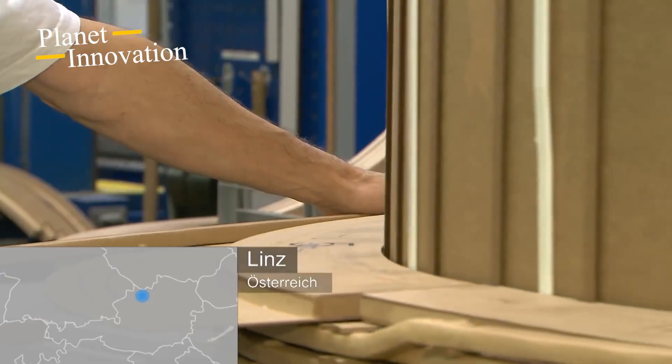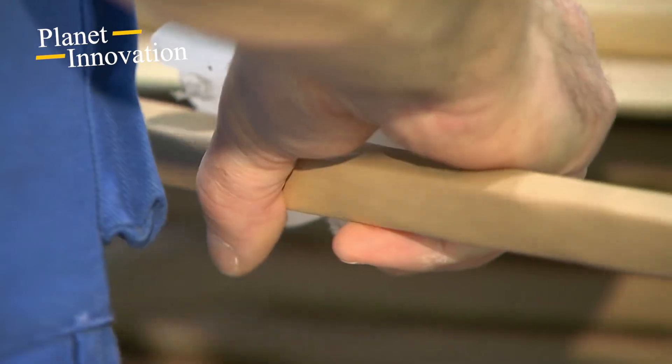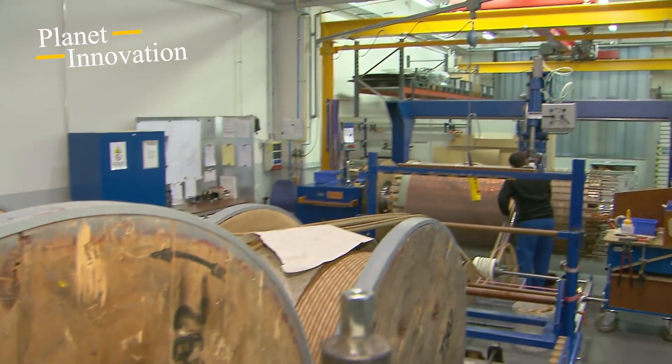When lifted, the transformers weigh 152 tons each, and when empty without oil they are the heaviest individual components transported to the construction site. They undergo extensive testing before being released for shipping.